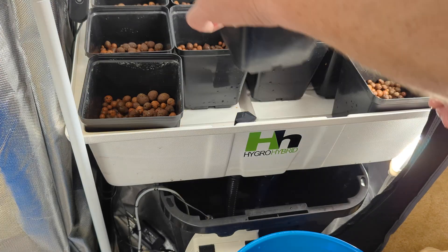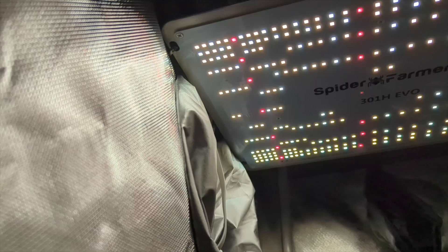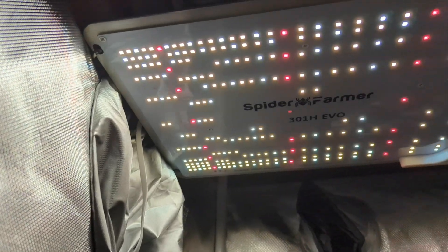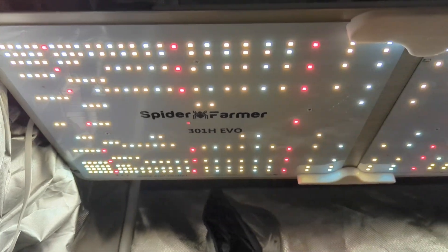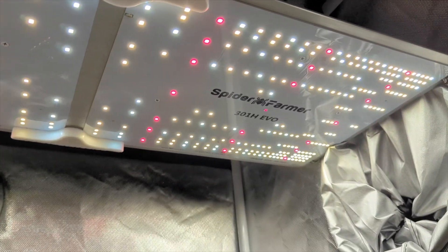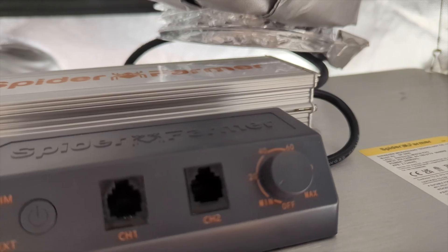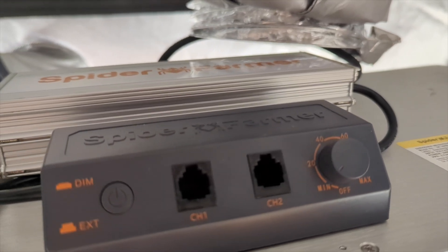I want to emphasize a little bit more on this specific Spider Farmer SF2000 fixture with the 301H Evo chips by Samsung. It's a fantastic light fixture and I think it's perfect for this specific application. I'm really excited about moving forward through this grow.